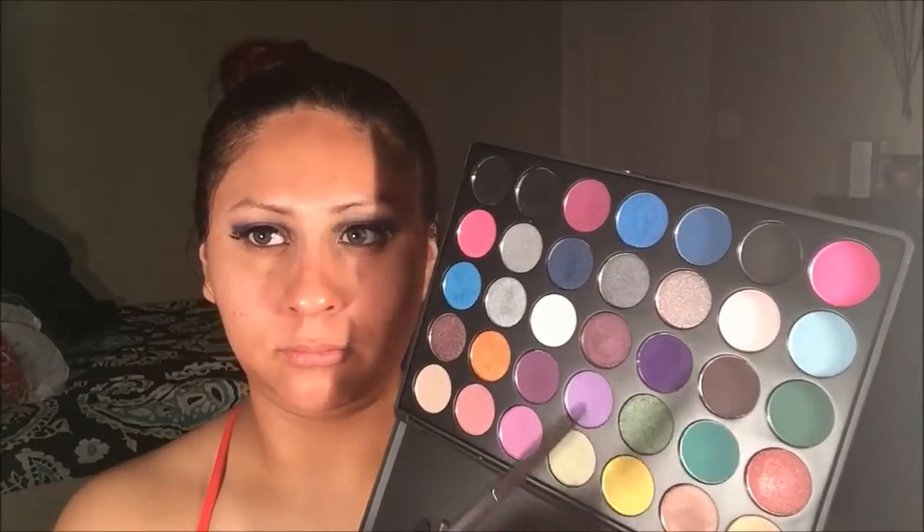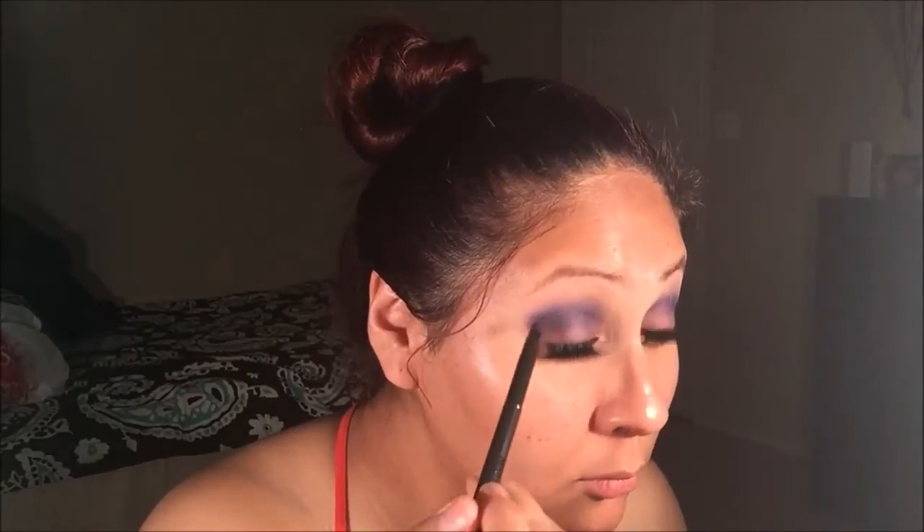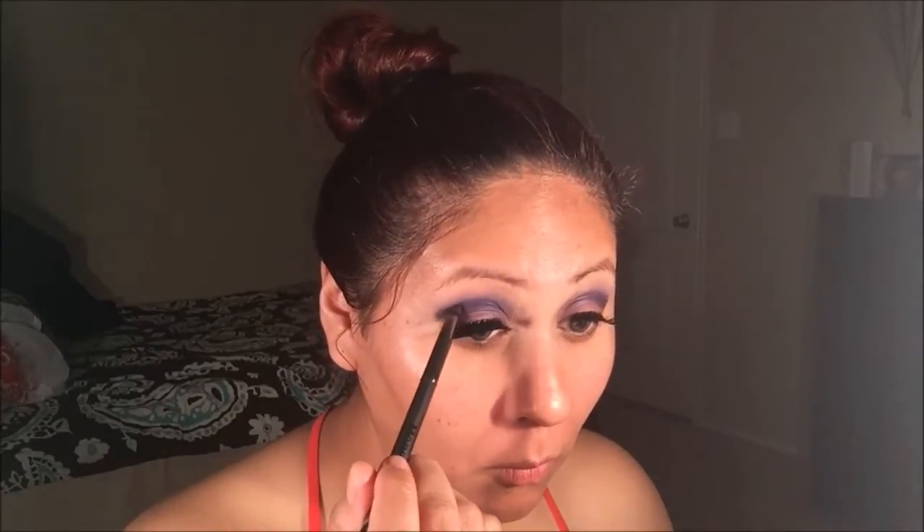Next, I'm going to be using Morphe's G27 brush to apply this plum eyeshadow on the outer V of my eyelid. Then I'll go back in with the G17 brush to apply some more dark purple eyeshadow on my crease and blend it in.